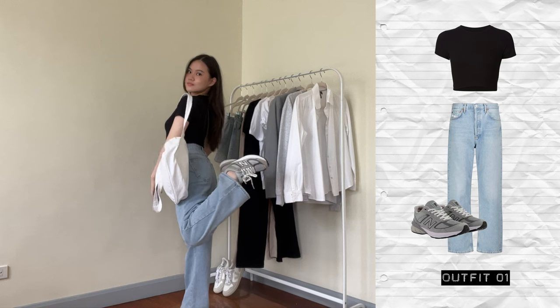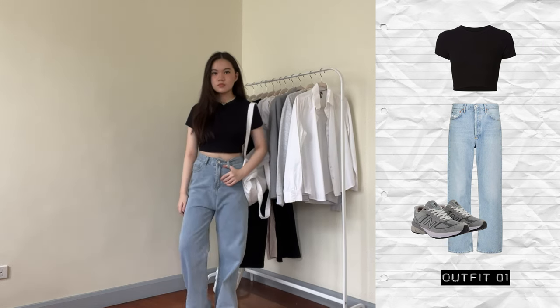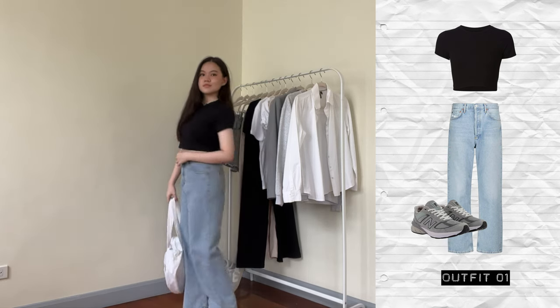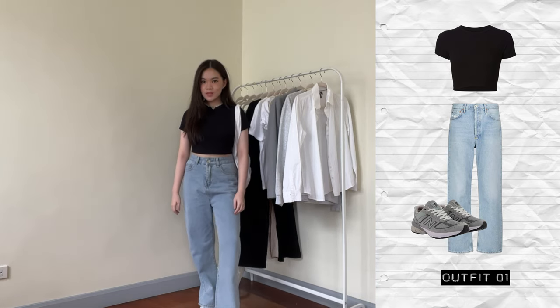I did this cute outfit Polyvore-inspired Pinterest-y editing thing on the right side so I hope you like it — I really enjoyed making it. Super basic casual look, very everyday vibes. You could replace the top with any colored t-shirt and it would pretty much just work out.